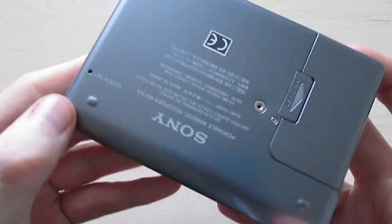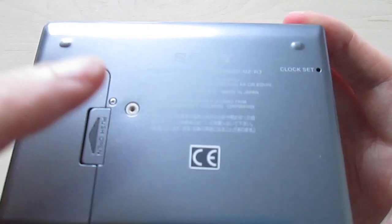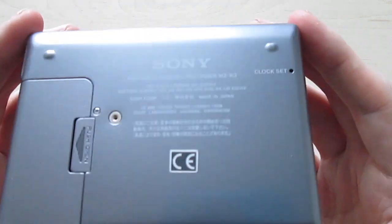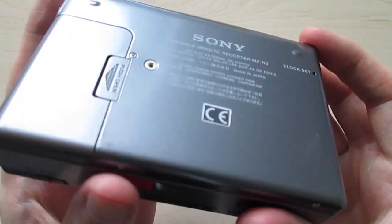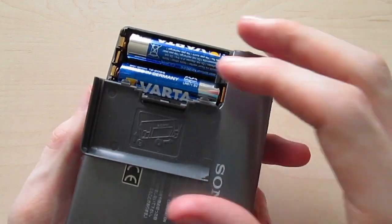On the bottom we have the little button for clock set, so it has an internal clock giving you some kind of timestamp on your recording if you record something with this recorder. We also have the battery compartment.